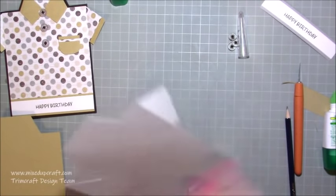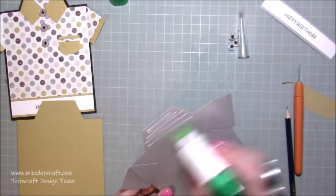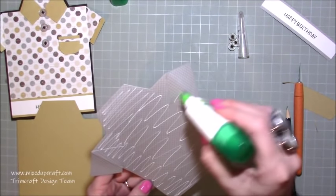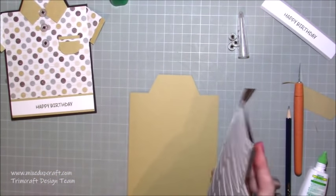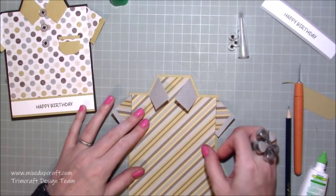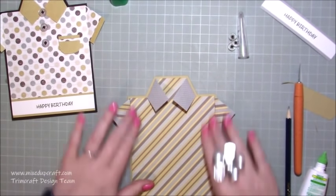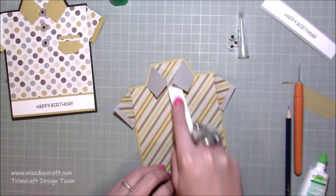Now you want to stick the shirt down onto the card base. Use some wet glue - you don't want to stick the sleeves, you're literally just sticking the square shape. Don't go over onto the sleeve bits because it won't stick to anything apart from your desk. Make sure you get it all nice and even, line up your borders, and make sure it's all stuck down.